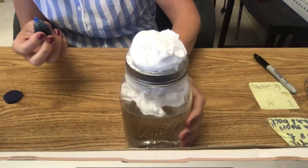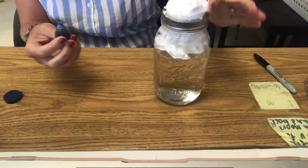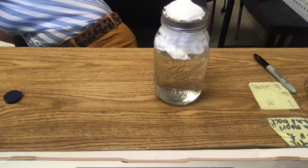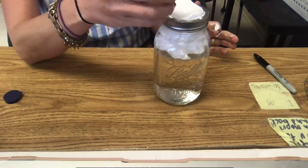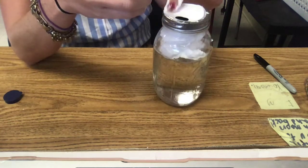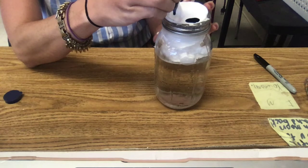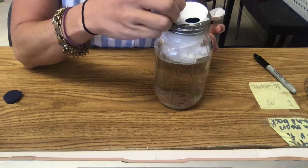You can use any color food coloring you want. We're gonna use blue because we have some. All right, so you just start putting some food coloring in here, and that's going to represent your rain coming down on your cloud right here. You might have to put quite a bit, and that's okay.